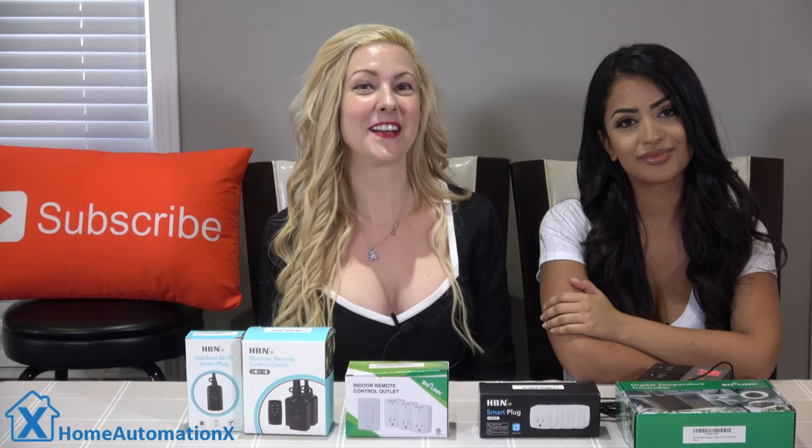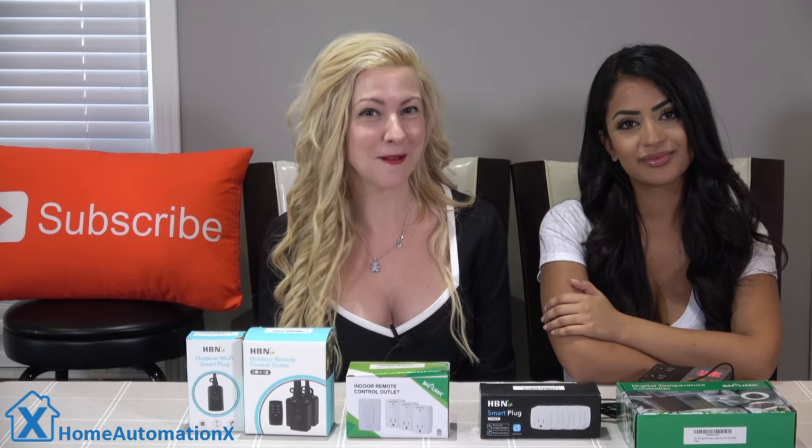Hi everyone, thanks for watching the Home Automation X channel. I'm Cindy and this is Anika and we are so delighted to have you. Thank you so much for watching.